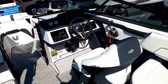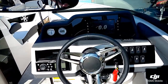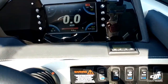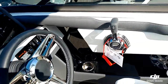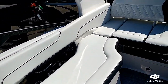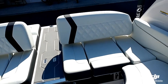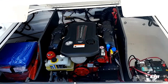Nice dual captain helm seats. This one is equipped with the Regal View. And once again, multiple options in the rear for that ultra lounge seating.